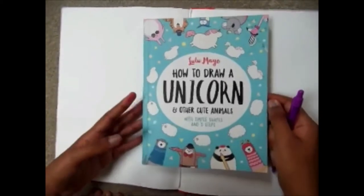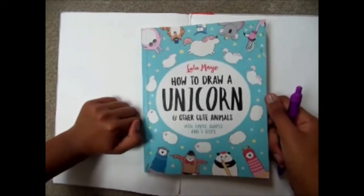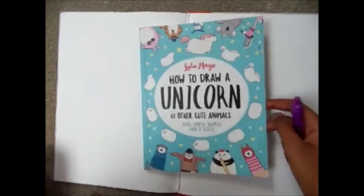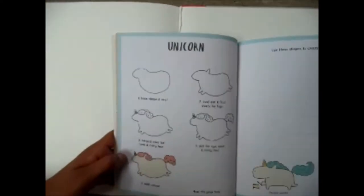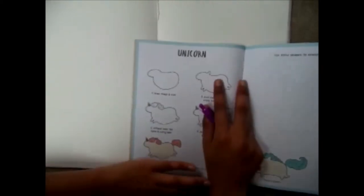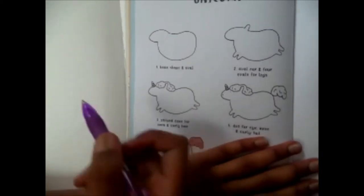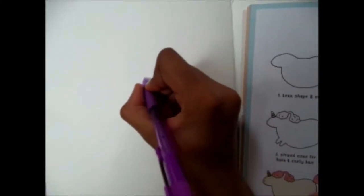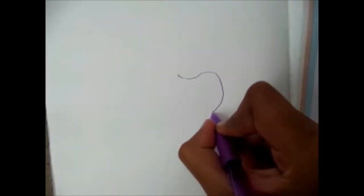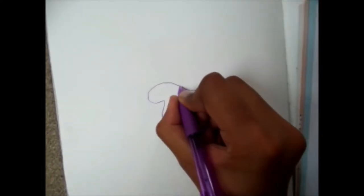Hello, welcome to this video. This video will be based on how to draw a unicorn and other cute animals, and today we are going to be drawing a unicorn. So the first step is a bean shape and oval — I'm just going to draw this little dip, go around, and make this little oval.